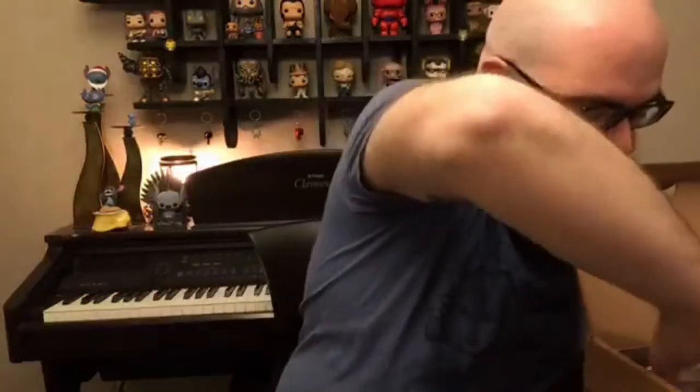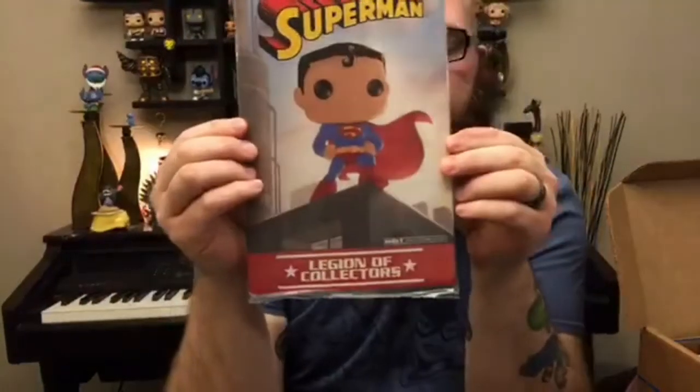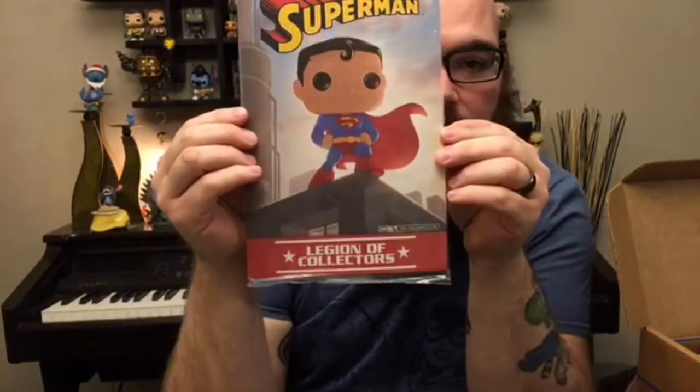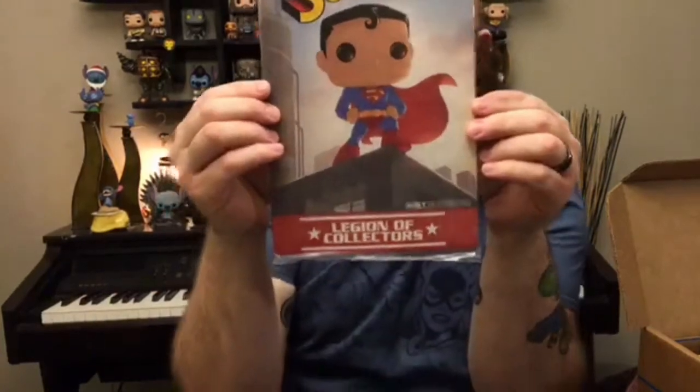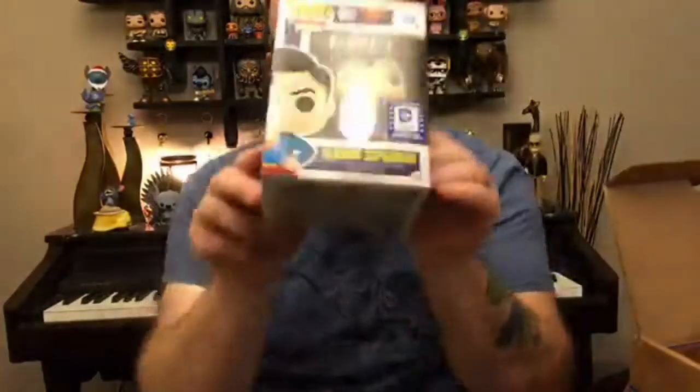Also in here is a comic book. It's a basic comic book — just has Superman standing on a building. The Pop Superman. So it's been very Superman heavy already, no villains or anything like that. And we have as a pop the classic Superman.